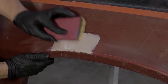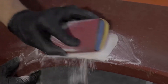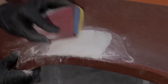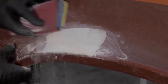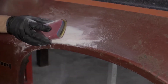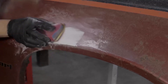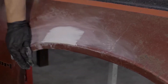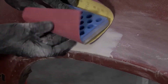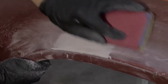Once the filler has dried for about 20 minutes, you're ready to block it down. Using the coarse paper and the sanding block, you can rough out the basic shape of your repair, making sure it's blended in with the surrounding surface. The goal here is to apply slightly more filler on the repair than you need so it can be leveled out and blended in. When the filler is roughed in, follow with the medium grit sandpaper and the sanding block to refine the shape and the surface.